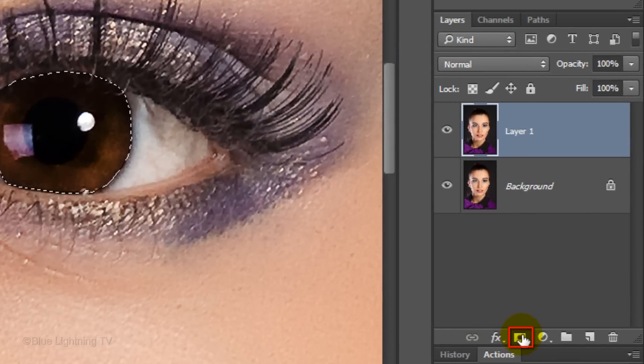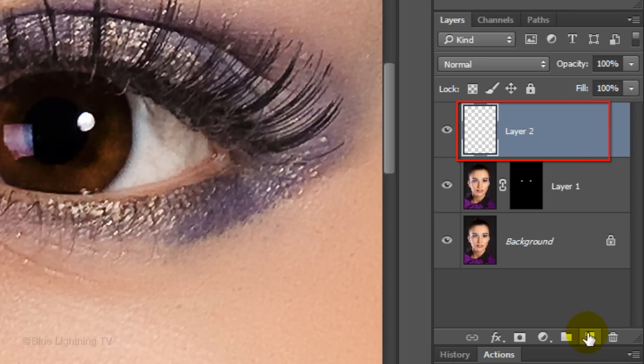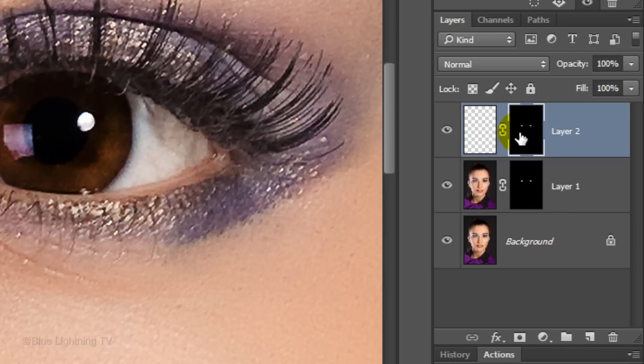Click the layer mask icon to make a layer mask of the selections next to the active layer. Click the New Layer icon to make a new layer. Go to the layer mask and hold down Alt or Option as you drag a copy of it next to the empty layer.